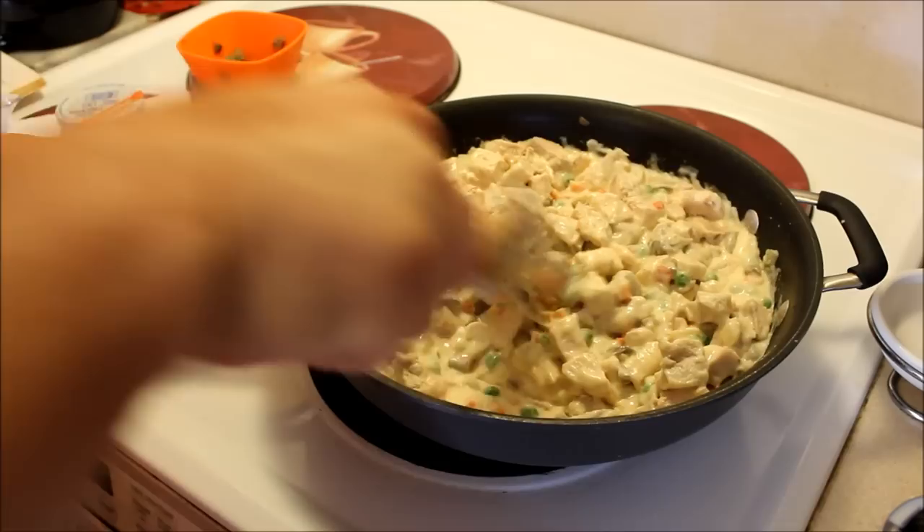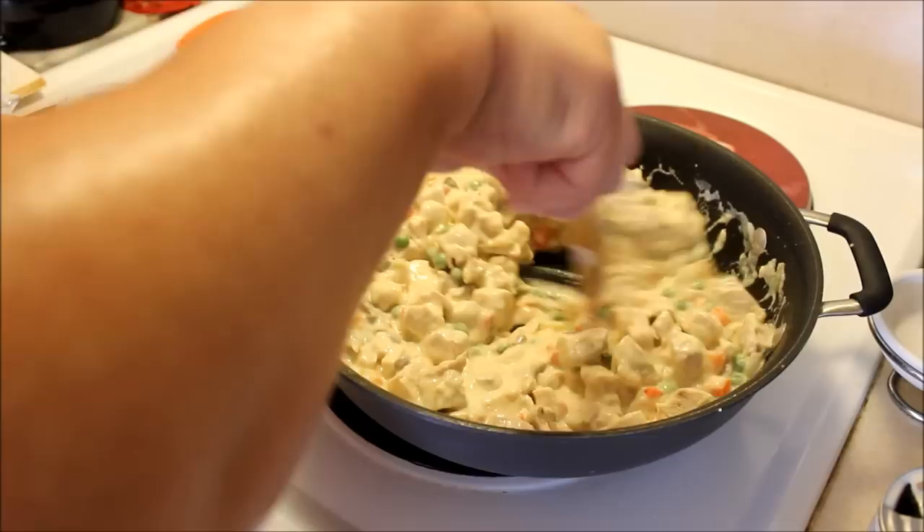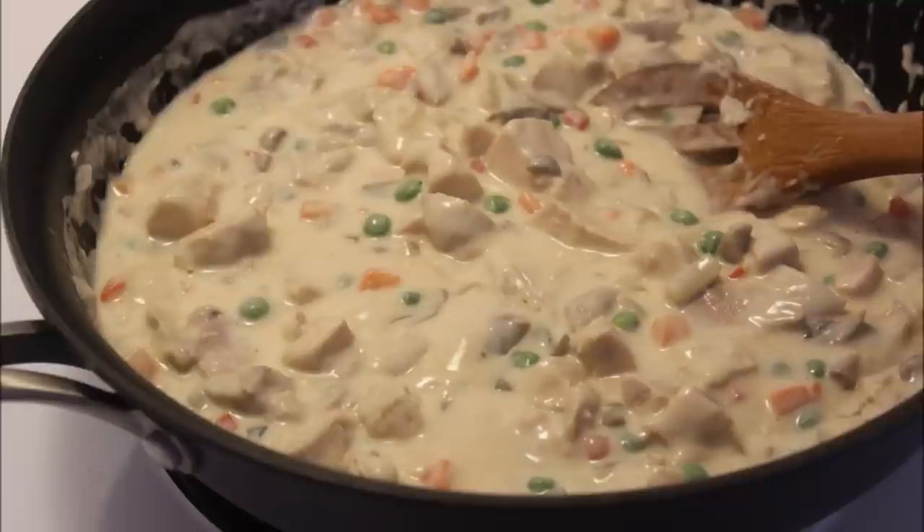We're most likely going to have this over rice, but I'm also going to be making some crescent rolls to go with it. We always had it with rice at the hospital — yum yum, chicken a la king, really super fast!